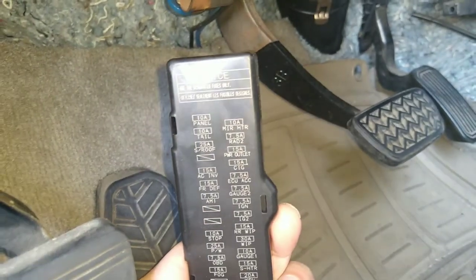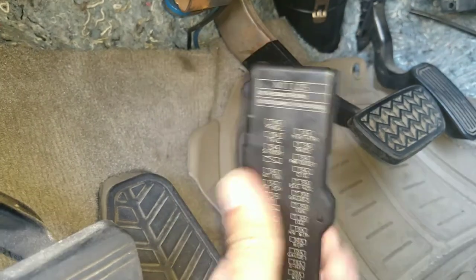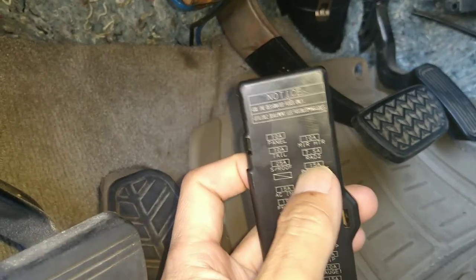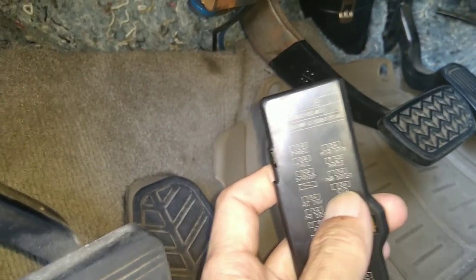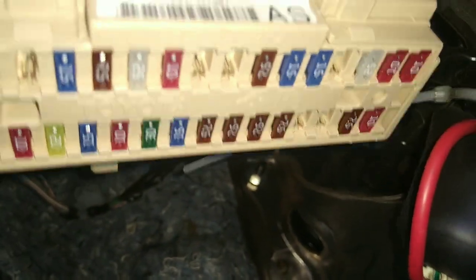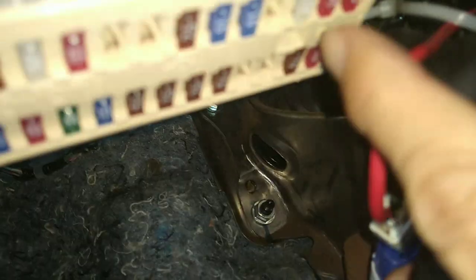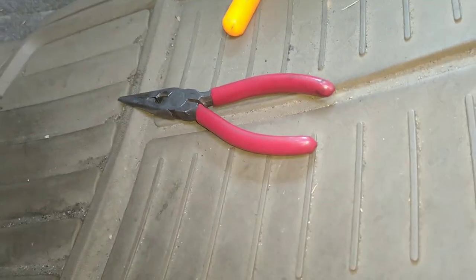On the cover of this fuse box it will tell you what type of fuse is where. If you look on the right, there's a 15-amp for power outlet and a 15-amp for cigarette lighter. I pulled those two out and you can see the empty slots right there — those two fuses.